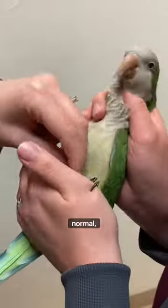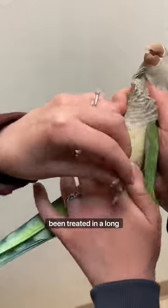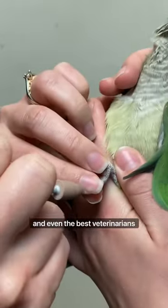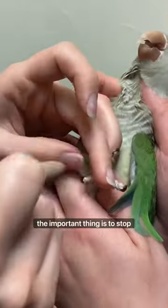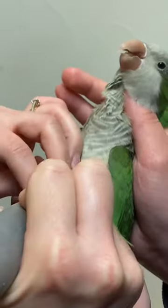Occasionally, the quicks are longer than normal, especially with nails that haven't been treated in a long time, and even the best veterinarians will sometimes accidentally reach them. If that happens, no need to panic — the important thing is to stop any bleeding with quickstop.